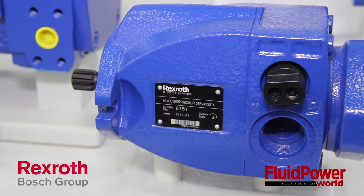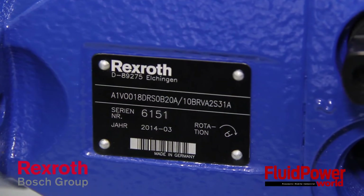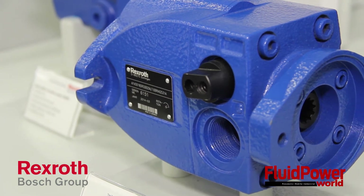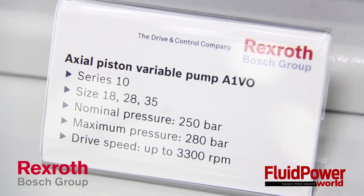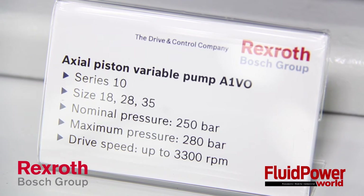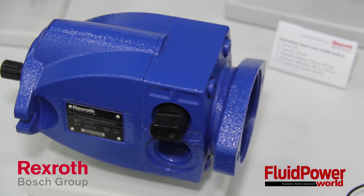Introducing that — driving those fan drive type systems — we talk about the A1VO pump. We've had that out for several months now, and the A1VO is using LoadSense technology. With that, we're talking about going from some of those systems today that are gear pump technology into LoadSense technology from an energy savings standpoint, kind of addressing the Tier 4 area.